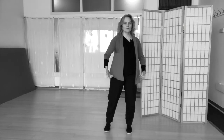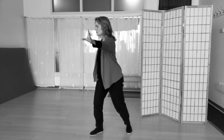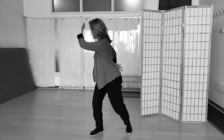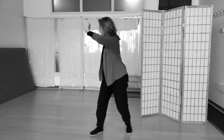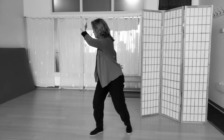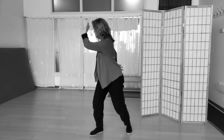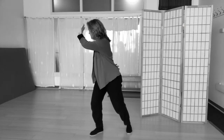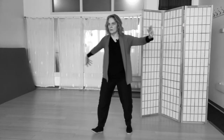Next posture: Dragon Gazes Back. Toes into the corner, and it's as if a spiraling movement going around. My weight is a little forward, then the other side.